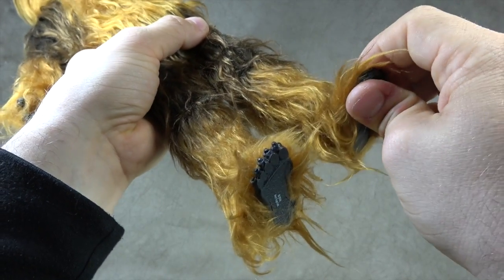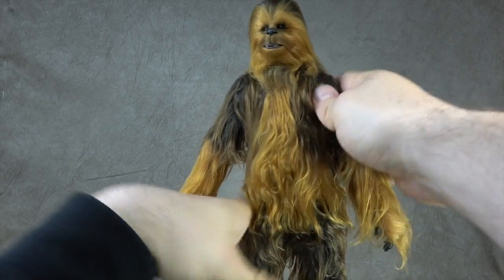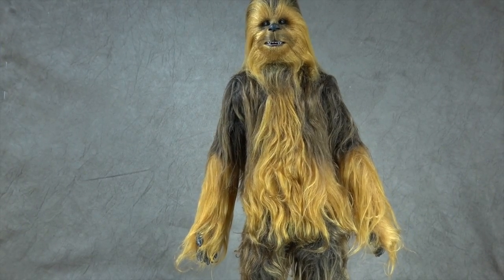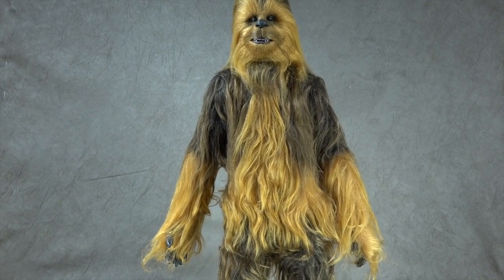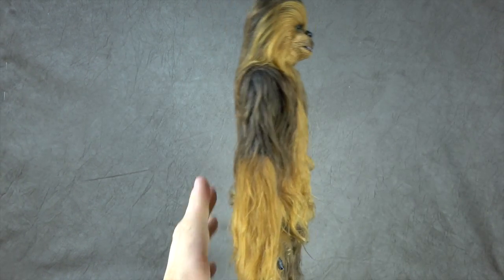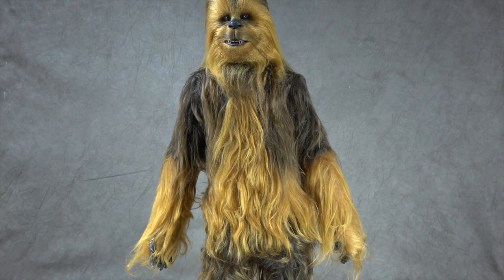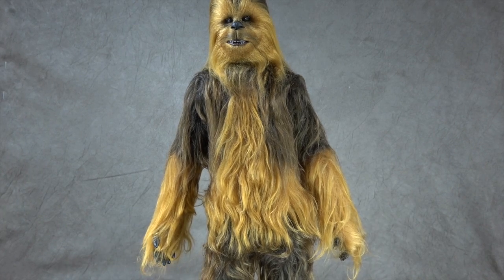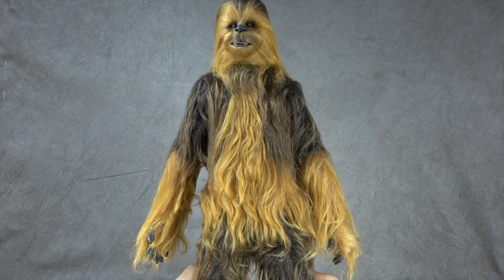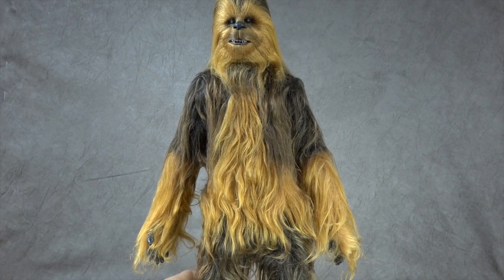As I've come to expect from Hot Toys, articulation is extremely limited overall, mainly due to the shoulders, hips, and feet. Elbows, knees, wrists, and head work really well, but the rest is going to be a struggle. I think the best one I've seen in terms of articulation has been the movie Deadpool — that one worked pretty well. But yeah, the articulation is limited, so you won't be getting super dynamic poses out of this figure.